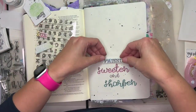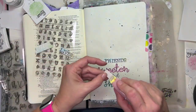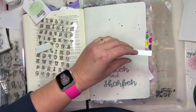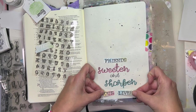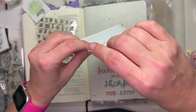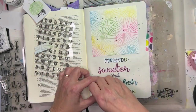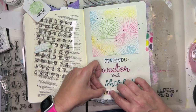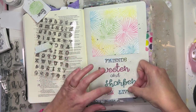I'm using my tape runner to adhere these pieces down. It's a pretty easy page — very easy process with the chalk and the embossing ink. You can do it with all kinds of images to get multi-color effects. You can also just use a Q-tip to pick up the color, but I like that fluffy brush — I think it works really well.